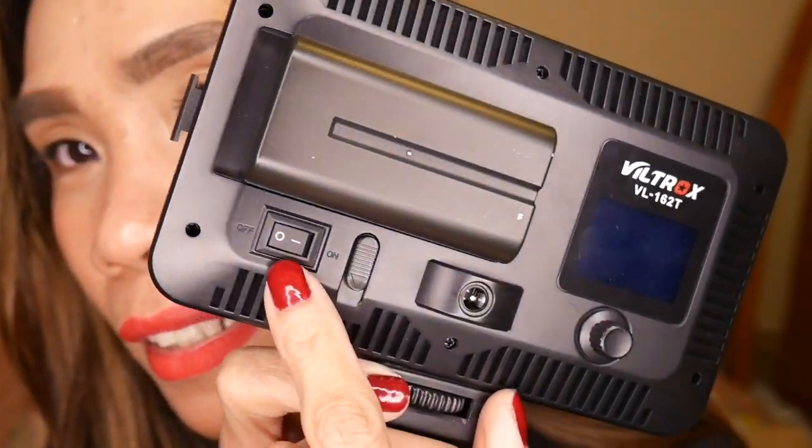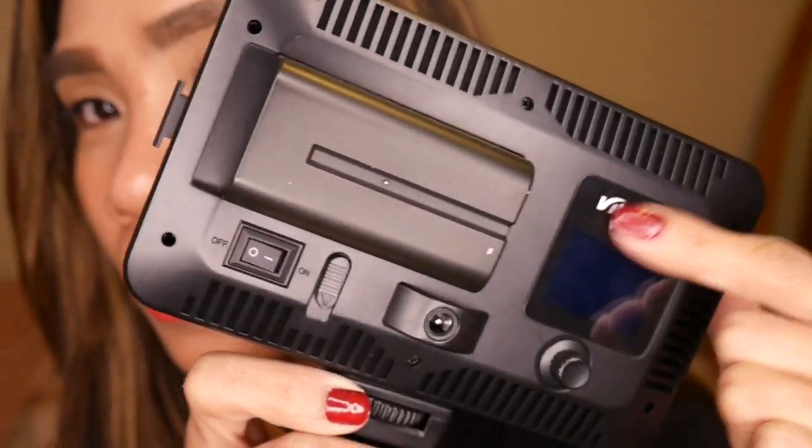It has an on/off switch right here. And here you can see the light adjustment. It's also great because you can connect it to your tripod. If your camera doesn't have a mount like this, you can try connecting it to your tripod like this. And you can use it that way.